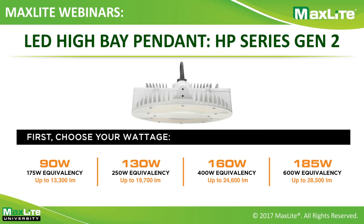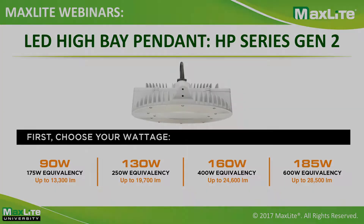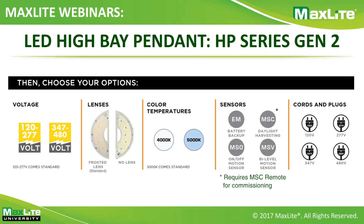To order the product, first choose your wattage — 90, 130, 160, or 185 watt — depending on the lumen output you want. Then decide your voltage: 120-277 volt is standard, and 347-480 volt is an available option. Next, pick frosted lens or no lens — the frosted lens comes standard, while no lens delivers more lumens for the same wattage. Pick your color temperature: 5,000K is standard and 4,000K is optional. A range of sensor and emergency battery backup options are available as add-ons.